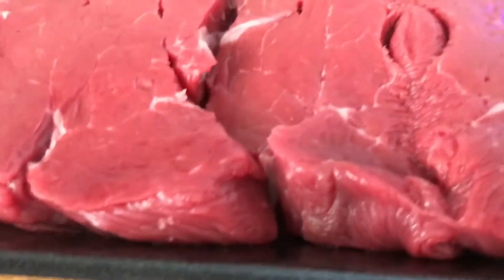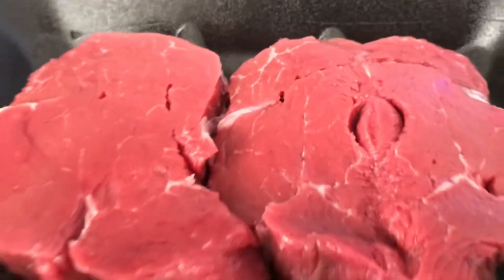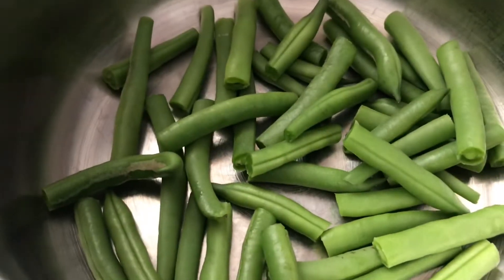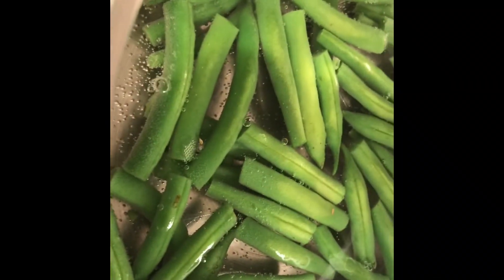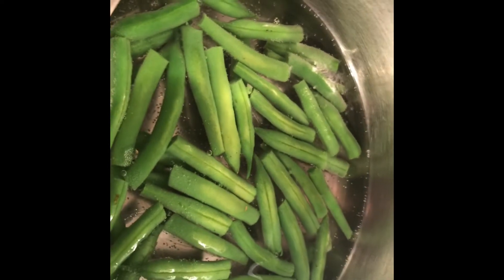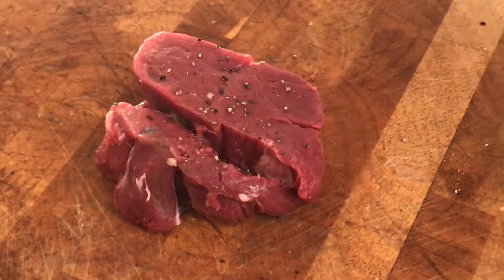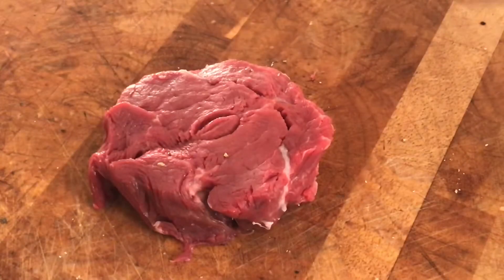A nice couple of fillet steaks from the butcher, and some breakfast sausages. I'm going to have one of those tonight and I'll have some fresh beans with it — that'll do me for dinner. I'm looking forward to it. With my steak I'm going to have some fresh green beans, just cooked al dente with a little bit of butter at the end. Nice bit of fillet steak — seasoning both sides.